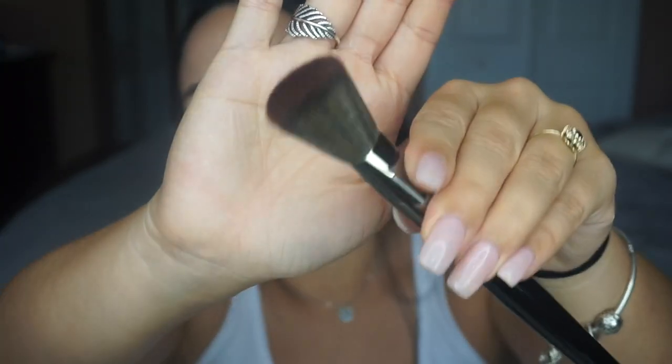I'm trying a new brush today — the Morphe E4 brush. I'm so excited because I've heard great things about it and it's super soft. I like to set my under eye first just to make sure there's no creasing. I'll dip my Beauty Blender, then set the rest of my face, going in to remove any excess from the RCMA powder. For now I'll just press it in as much as I can.